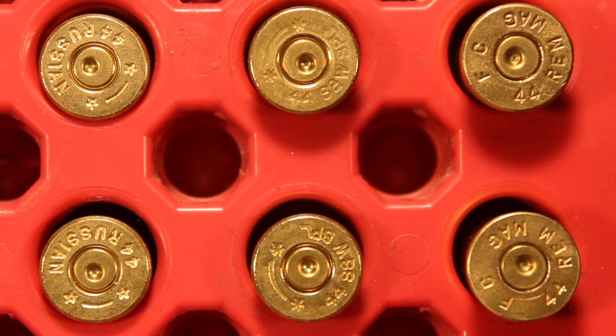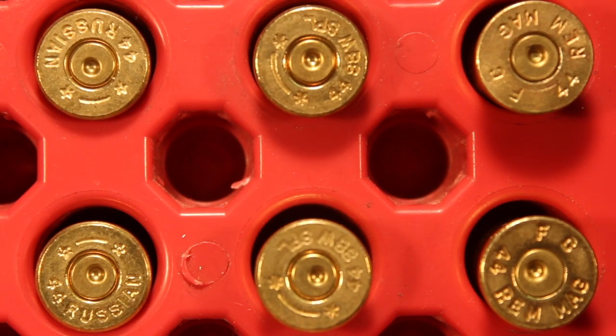If you were going to rate them on a basis of lowest to highest, which would be the highest and which would be the lowest? Here's a look at the top two cases. We have three examples of each case chosen at random from 20 fired cases in a test we did recently. And here are the bottom two casings, lowest pressure to highest pressure.